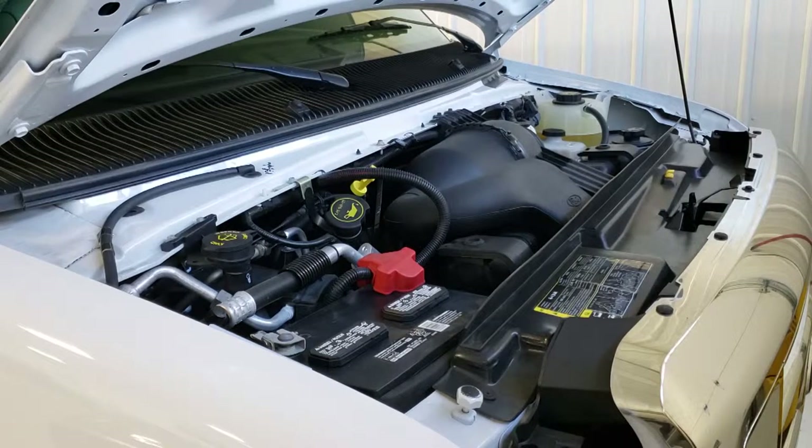The first thing you're going to want to do is run the engine to get it up to operating temperature. This gets the oil a little warmer so it'll flow better and get more of it out of the engine, and gets the contaminants mixed back in. You can either take the RV around the block to warm it up or just let it run for roughly 10 minutes.